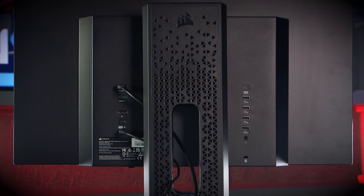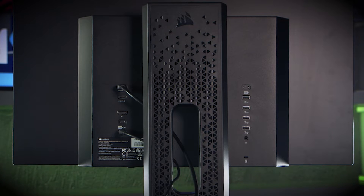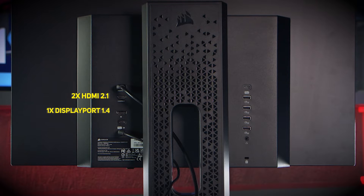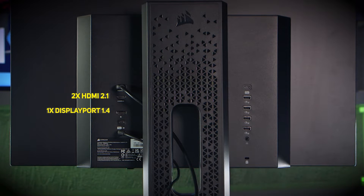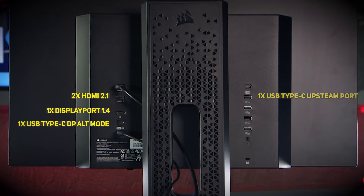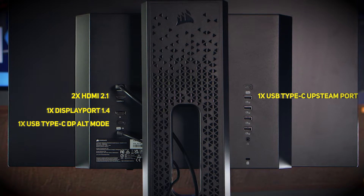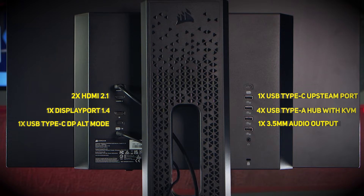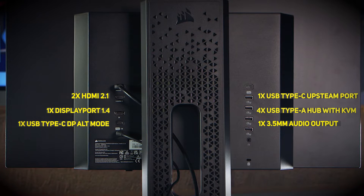Moving on to the IO, this panel has a pretty good spread of connections. On the left you've got two HDMI 2.1 ports and a DisplayPort 1.4, plus a USB-C with DP Alt mode, making it ideal for laptops. On the right you get a USB-C upstream port for the four USB Type-A ports with KVM functionality, and finally a 3.5mm jack connector.